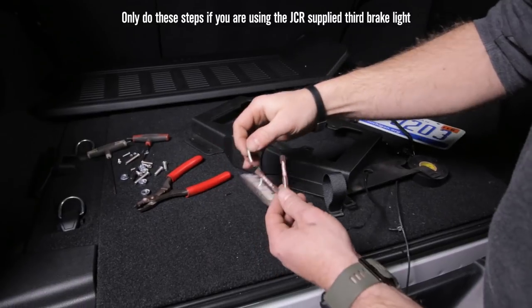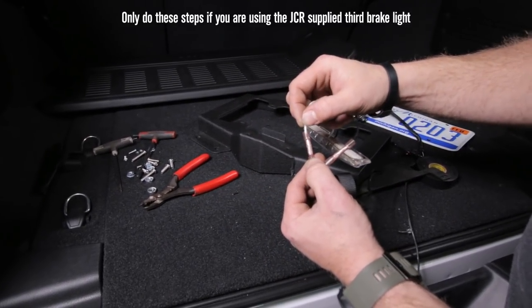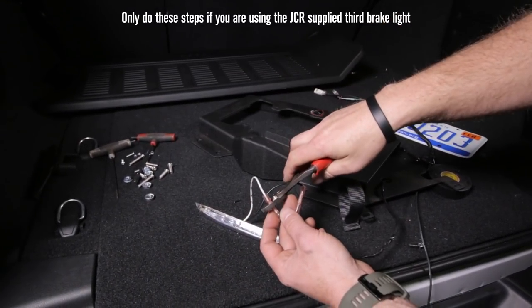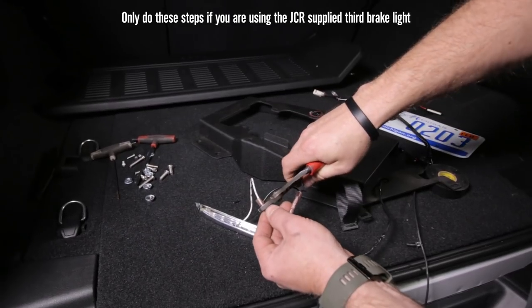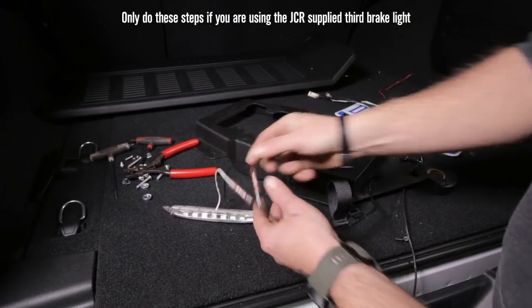Always check those crimps to make sure they're tight or you're going to have a bad connection. Usually when they pull out that easy, you can slide it right back in again and then re-crimp it. Perfect.